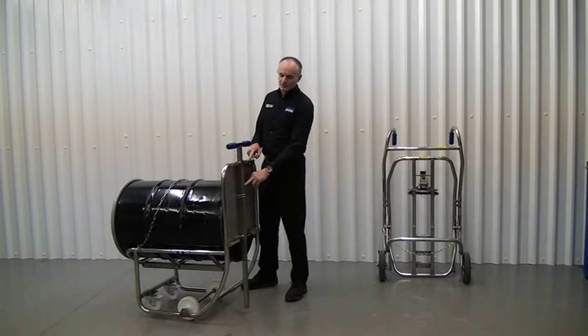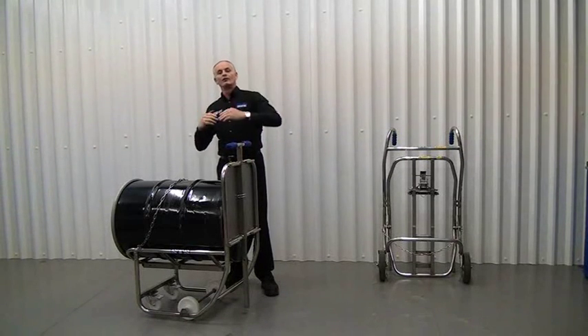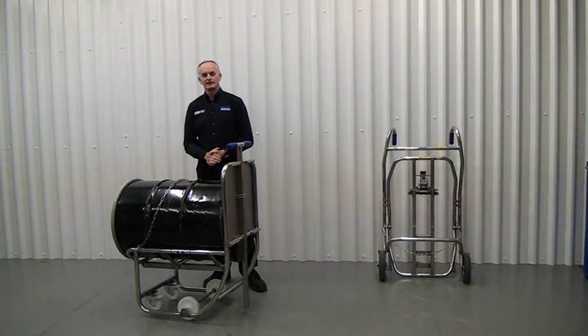There's also a second pin position that allows us to push the handle further down to give the drum more of a tilt, but you can only do this when the drum is nearly empty, and this aids getting another 6 litres out of the drum.